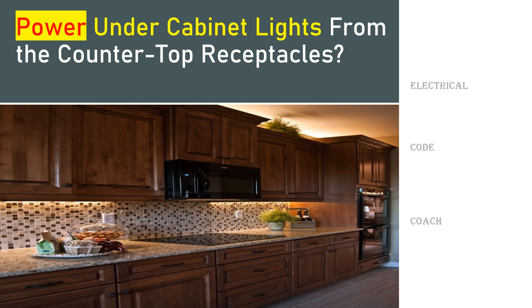Hey everyone, welcome back. I am the Electrical Code Coach and today we're going to look at the question: Can I power under cabinet lights from the countertop receptacles or the countertop receptacle circuit? This is very tempting, whether you're doing new construction or rework and trying to update your kitchen. It's very tempting to pop into one of these receptacles, add a switch, do a two-gang box, run your switch leg up to the cabinets, and power your under cabinet lights. It seems like an easy fix, but we're going to find out today: is it code compliant?